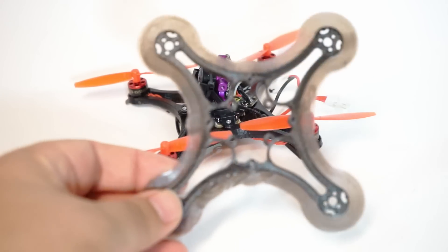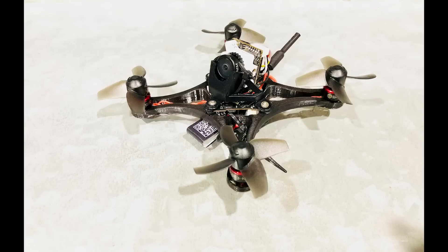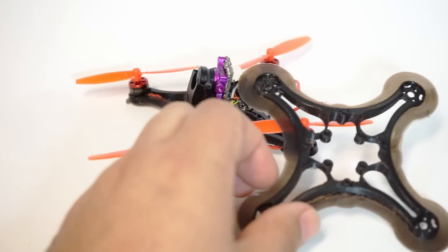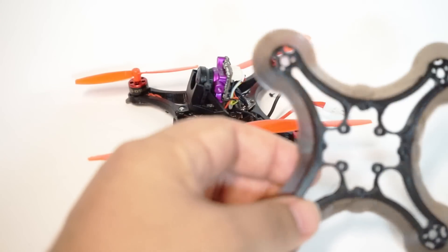Here's what one looks like coming straight off the printer. I have a Creality CR-10. You can find this on Thingiverse. I did have a guy that modified it slightly for the Beta 75 Pro 2 and he sent me the file — I'm going to ask him if he wants to upload his version. The one on Thingiverse is just for generic models, so there's a lot of variance between motor sizes and stack sizes. It's tough to get it right depending on what setup you're going to try to go with.